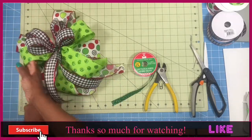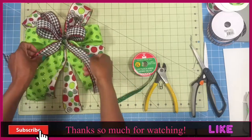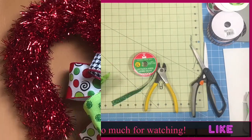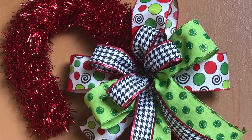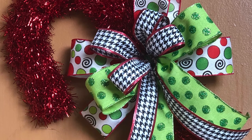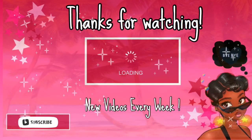As always, I want to thank you so much for taking the time out to spend with me today. I really appreciate your time and I don't take it for granted. Please check the playlist for more bow tutorials and here's a quick look at our project today. Thank you so much and have a wonderful blessed day. Don't forget to be entered into the drawing — share this video. Bye!